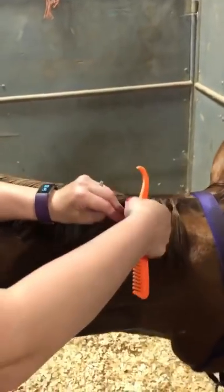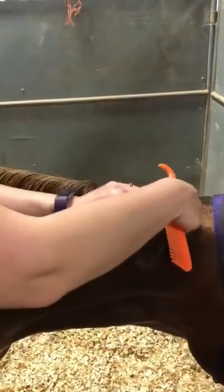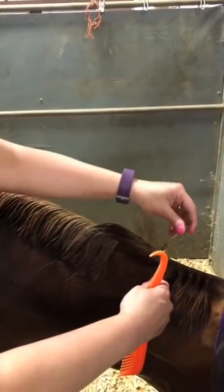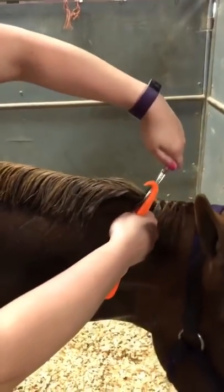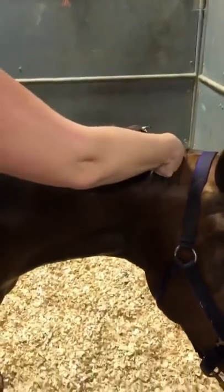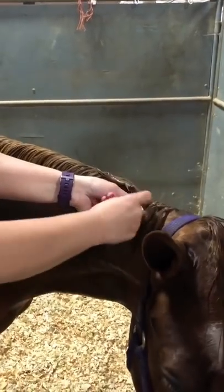If bands are too tight they're super hard for the owner to get out. The girl who does my mare's bands does them really tight, but she's a professional — this is her only source of income and she goes from show to show. I always have to use a seam ripper to get Lucy's bands out or I will rip her mane out. It pains me when I see people just pulling the rubber bands. I just try to do them medium.